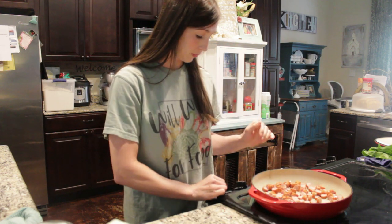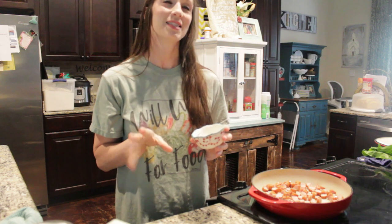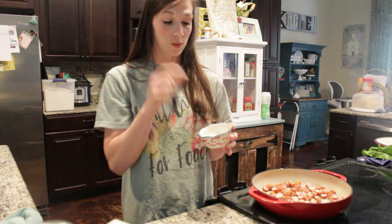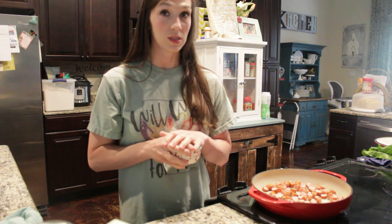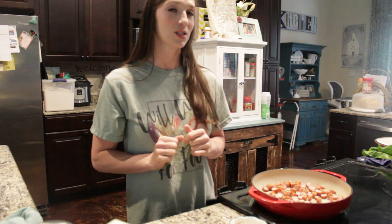While this is heating up and cooking on about medium, I have measured out my seasonings. The great thing about this recipe is if you like something more garlicky, add a little bit more garlic; if you like something more oniony, add a little bit more onion. I have salt, pepper, garlic, and onion powders in my measuring cup. If you wanted to use fresh cut garlic and onion, that'll work too.